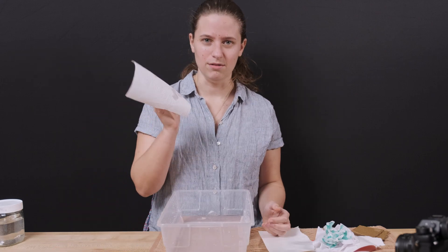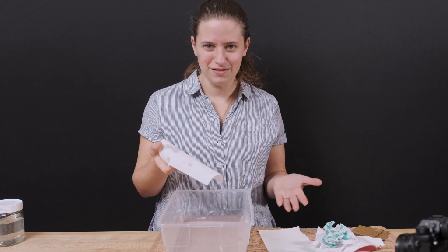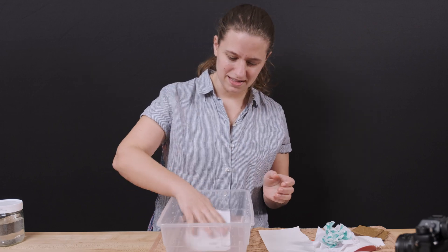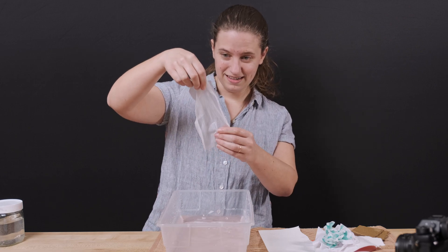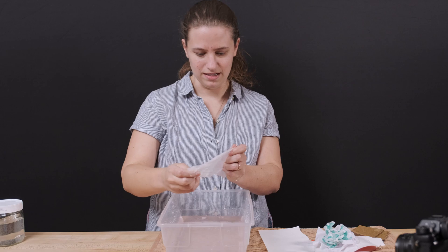What about our paper towels? When do you use them? You often use them to wipe up water. They can soak up a lot of water and still be pretty strong. Look at that — it's not falling apart the way the copy paper did.